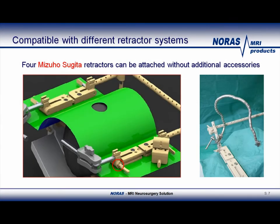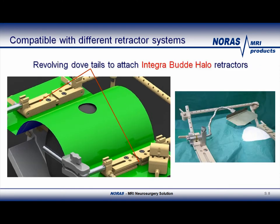The picture on the right shows how the Sugita adapter is actually attached. The Integra Buddy Halo retractor can also be attached on the same clamp. No different adapters or sockets are necessary. The picture on the right shows how the Buddy Halo retractor attaches.